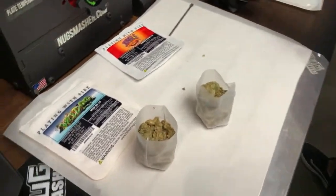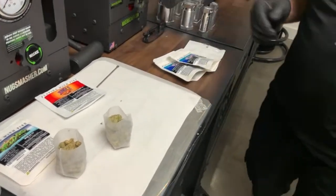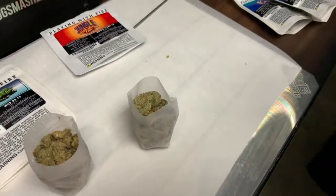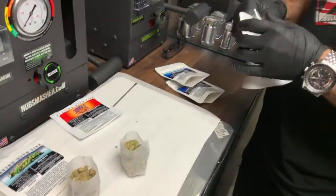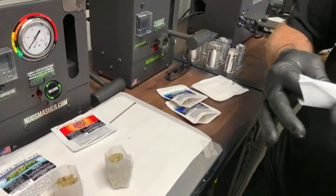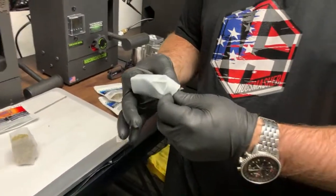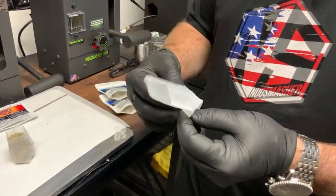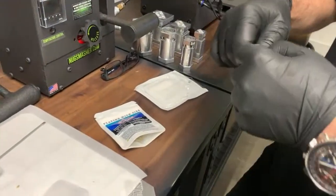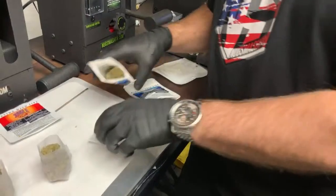NugSmasher mini giveaway — if you're just joining us, you guys are going to guess the yield back in rosin from 21 grams of flour. All you've got to do is go to nugsmasher.com, hit the customer service staff, give them your information. Live on Friday we're going to go ahead and announce the winner — I'm going to open the results and we'll do that live as well. Make sure you like and subscribe, and hit that bell — it really helps our channel grow and brings you this great content.